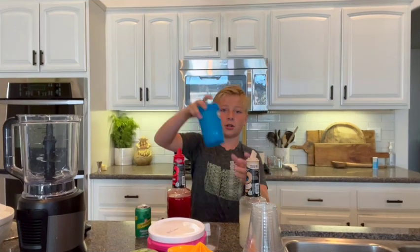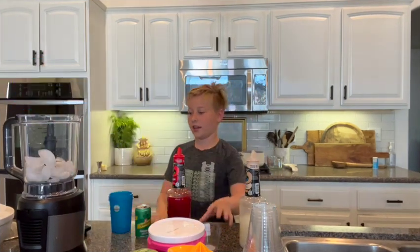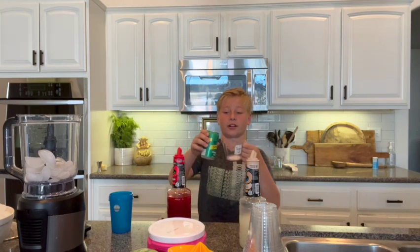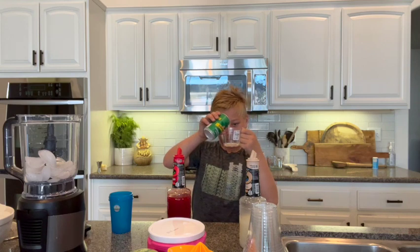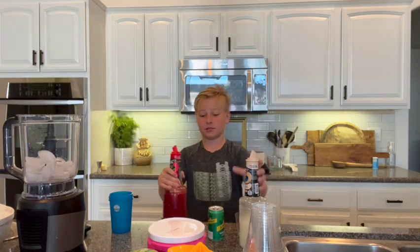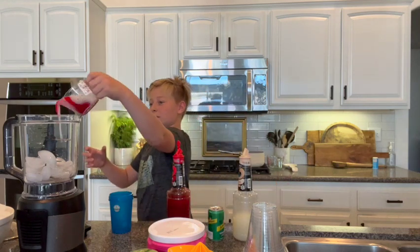First, two cups of ice and two ounces of ginger ale. Now time to pour it in. And now we will need two ounces of the strawberry and four ounces of Pina Colada. So now time to pour it in.